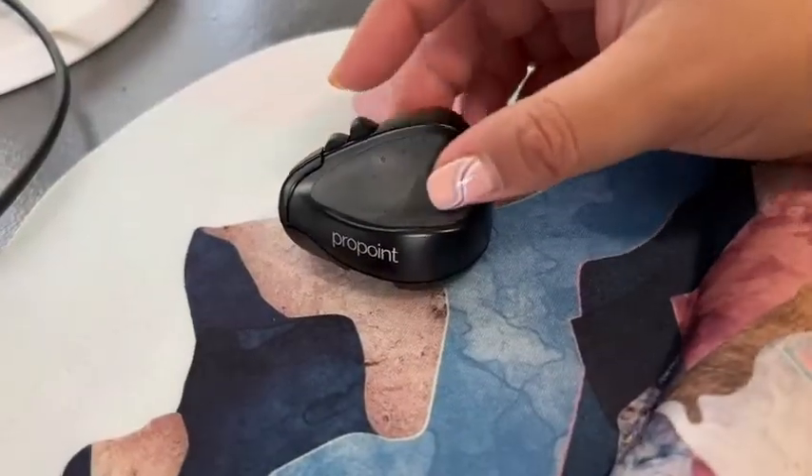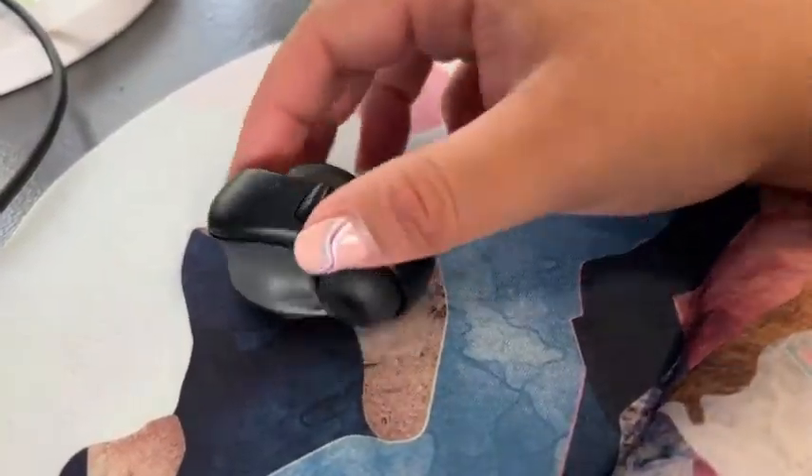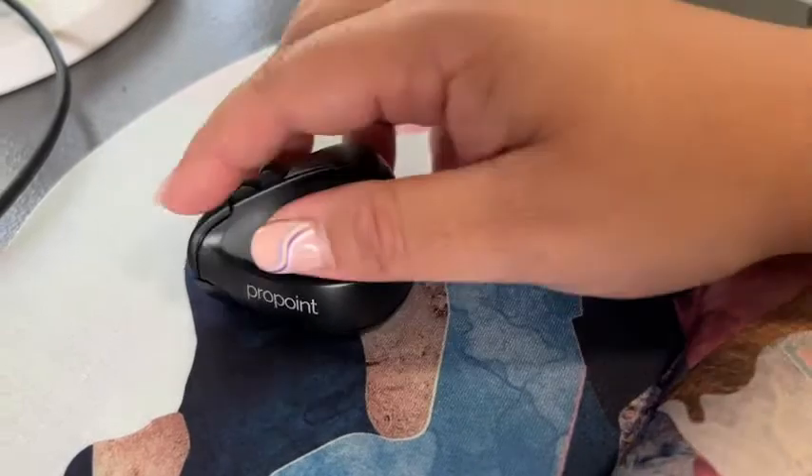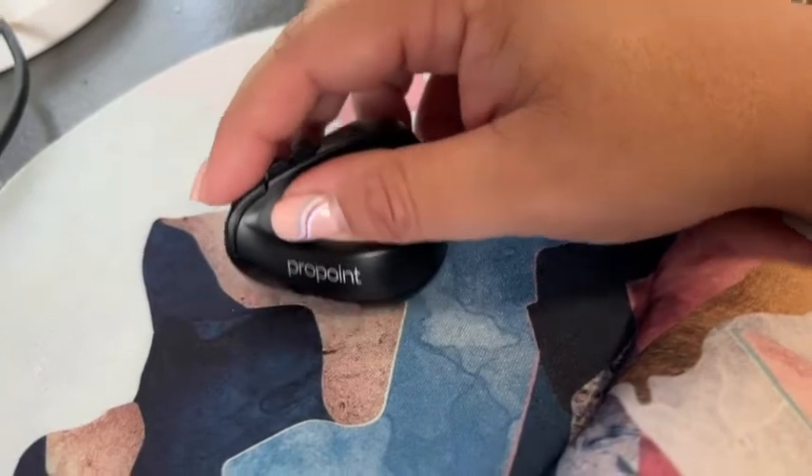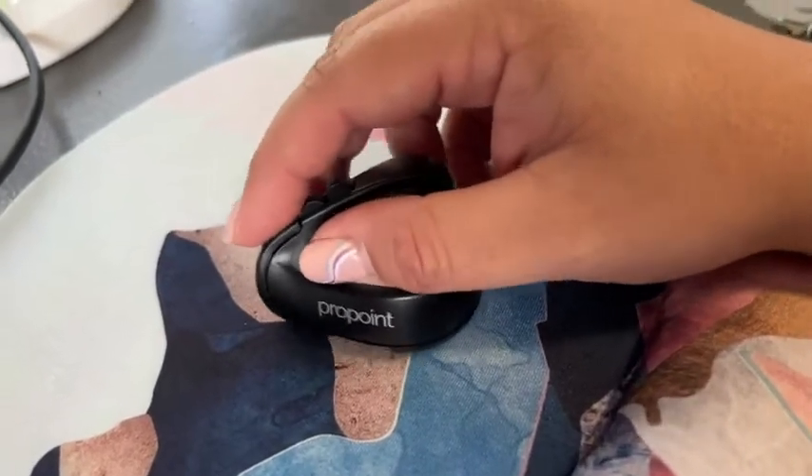It actually has multiple functions, so let me just give you a closer look. The way you would hold this mouse is kind of how you would a pen or pencil like this. Your hand is in a very comfortable position, and you would just move it around like you would a regular mouse.